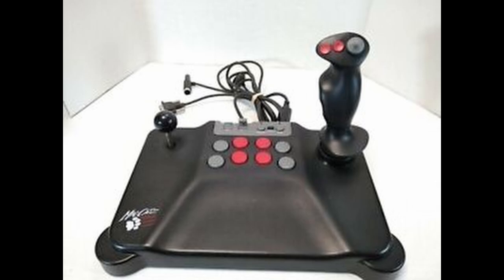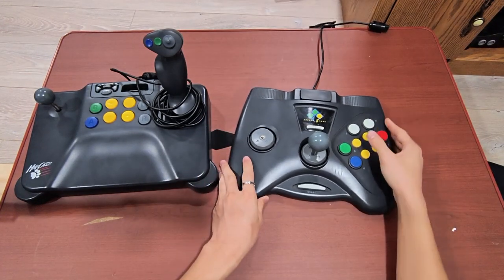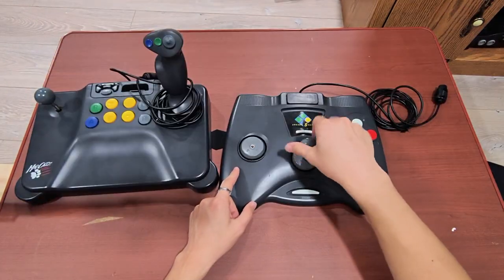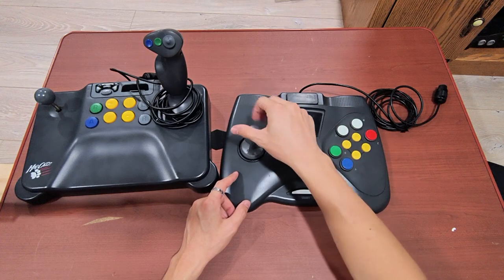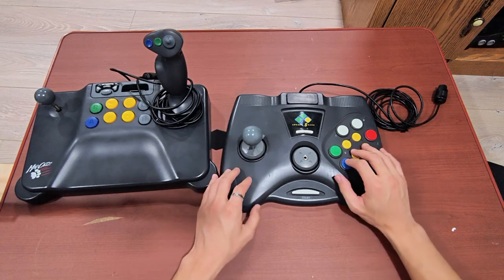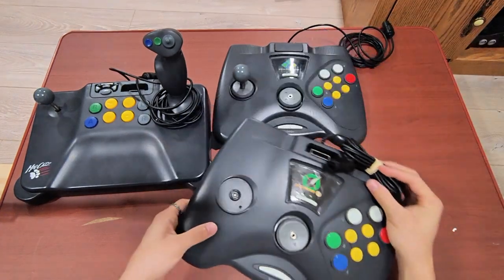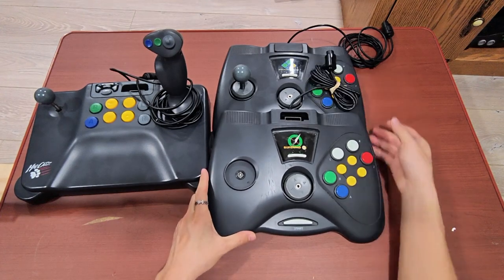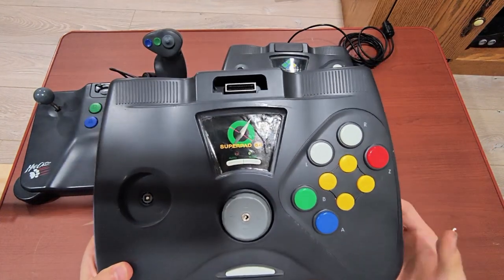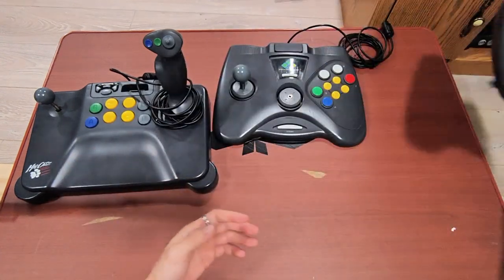On the topic of arcade controllers, I also have one of these — the Arcade Shark by Interact. This is the famous one where the stick unscrews and you can use it on either the analog or the D-pad. And Interact made another controller that is pretty much the exact same design, except they just changed the name to Super Pad 64. I guess they really wanted another controller called the Super Pad — so add that to the pile of Super Pad controllers.